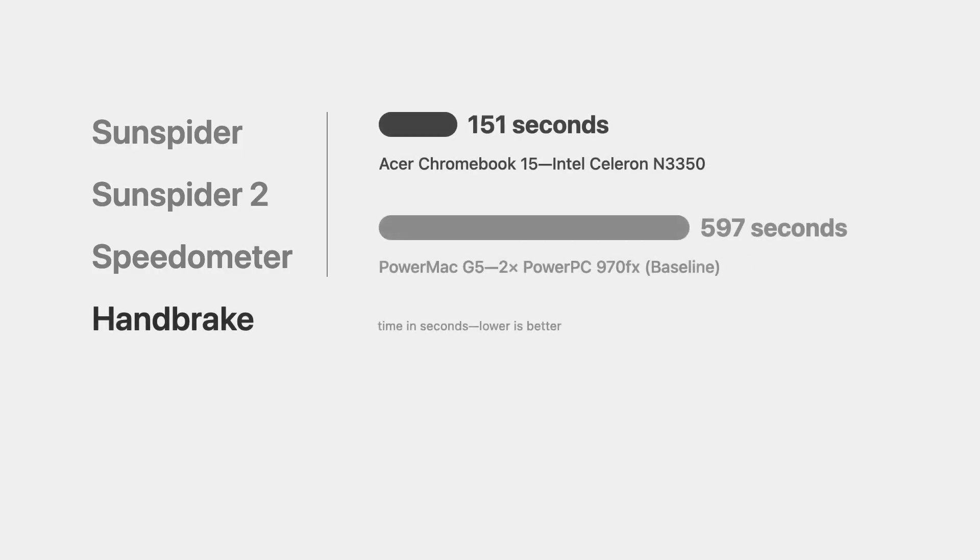The last thing I ran was video encoding benchmarks, seeing as one of the most common use cases for the Power Mac was as a dedicated video editing machine. To do that we used Handbrake, encoding the same one-minute test clip to 720p at 2000 kilobits per second. The Power Mac completed the encode in 9 minutes and 57 seconds, but the Chromebook completed the same encode in only 2 minutes and 31 seconds — about four times as fast. Even in a workload that the Power Mac was optimized for, this Chromebook performs better, though it is 15 years newer. So the Power Mac isn't fast even compared to a very low-end computer from today.